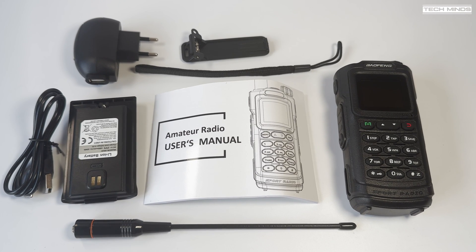Hi and welcome back to another TechMinds video. Here we have another handheld radio which is boasted to be IP54 rated along with a power output of 5 watts, covering the 2 meter and 70 centimeter bands.